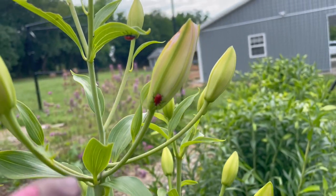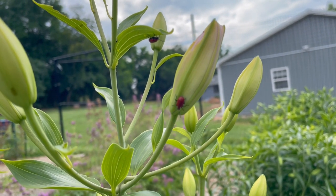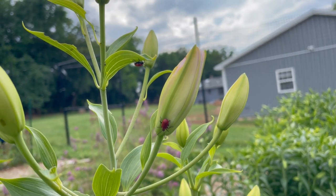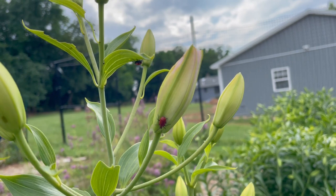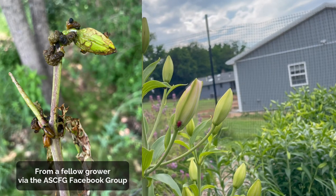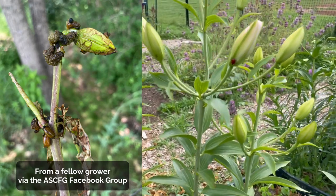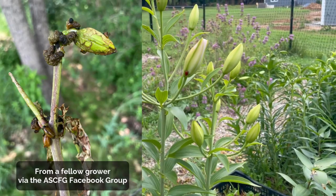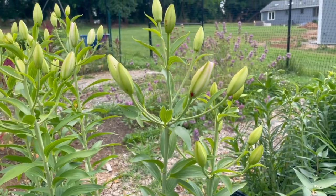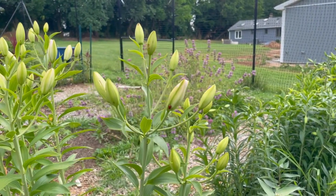This here is the scarlet lily beetle. That is not what you want to see — they will ruin your lilies, so I basically have to kill them. They leave this residue; they cover their larvae in feces so that the larvae have a higher chance of surviving. If you see this, you want to get rid of it. They are predominantly in the northeast, which is part of what makes it hard to grow lilies outside.